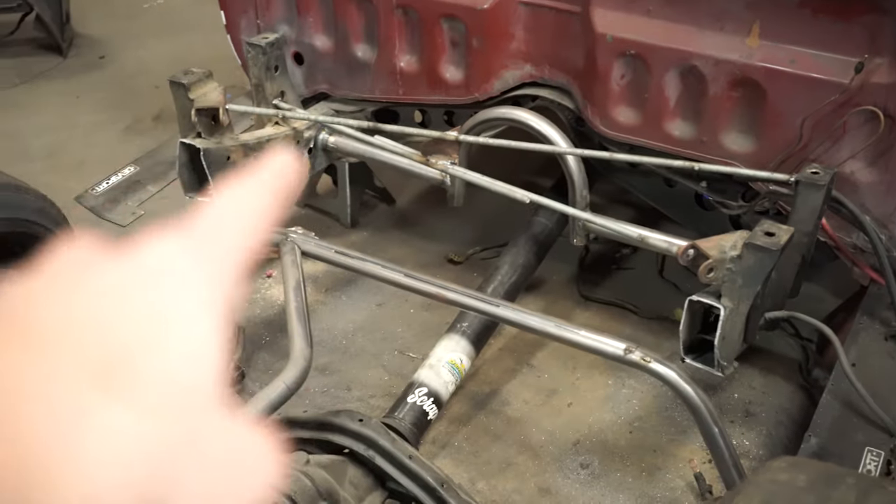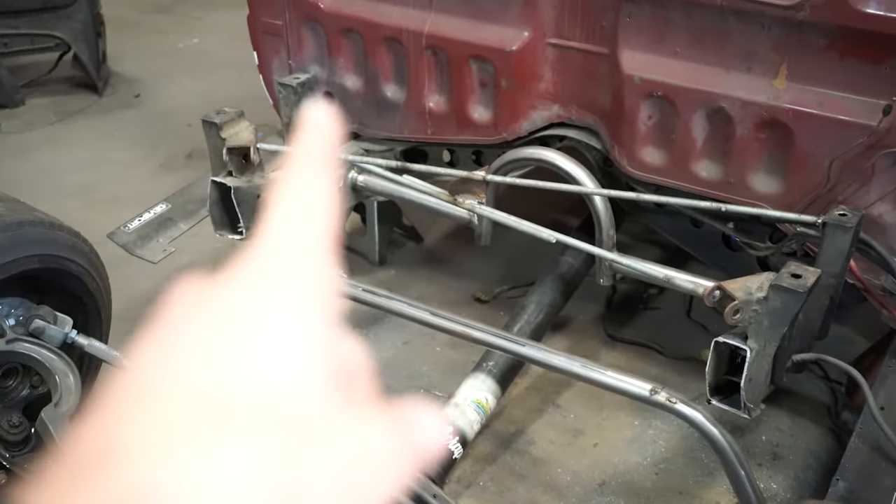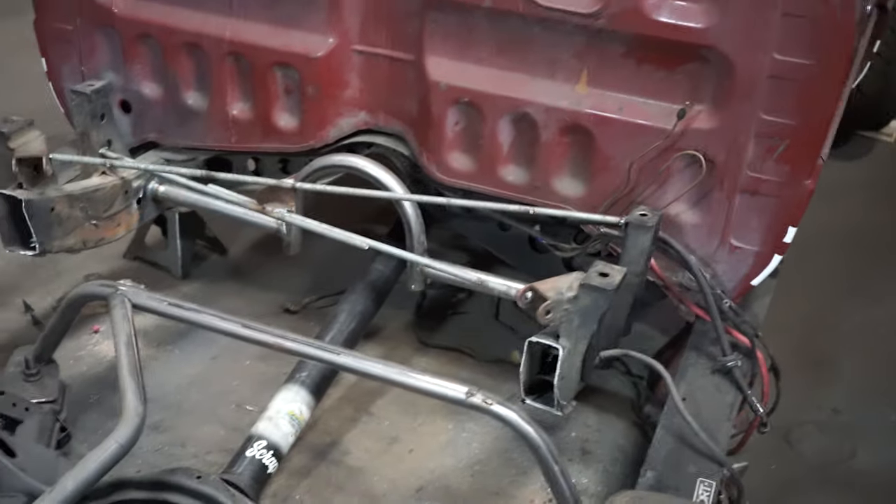For now we're gonna be cutting this little cross member off because we no longer need it. I'm also gonna cut a little bit off the chassis, so let's get to it.